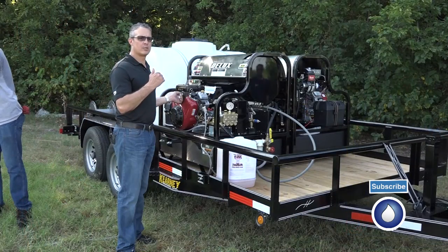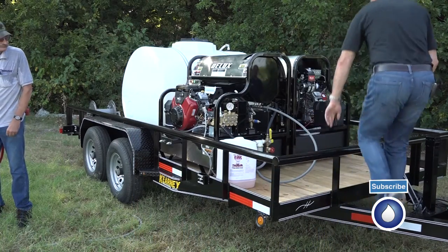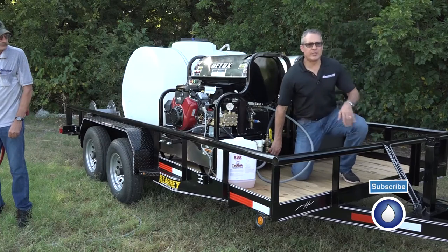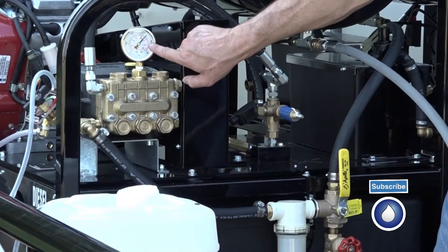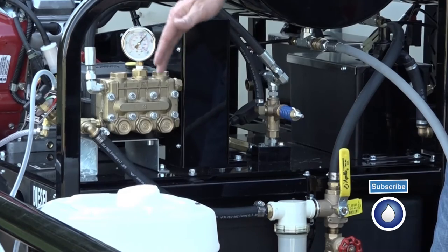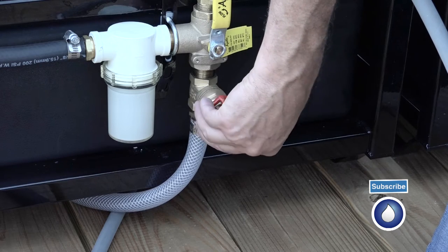I'm going to have Mark hold the trigger gun open for me. I'm going to start up and see. So with the trigger gun open, I'm going to start restricting the flow of water. What I want to watch for is about a drop of 100 psi on this, or when it starts to lose pressure.